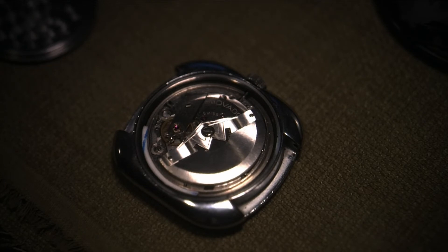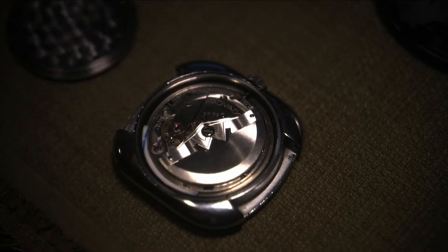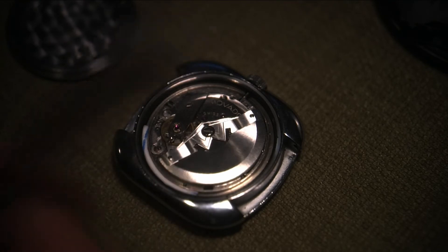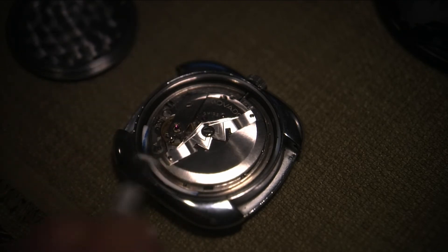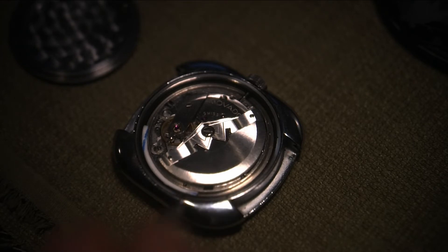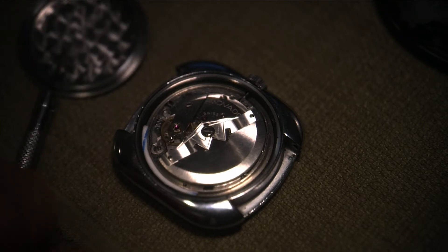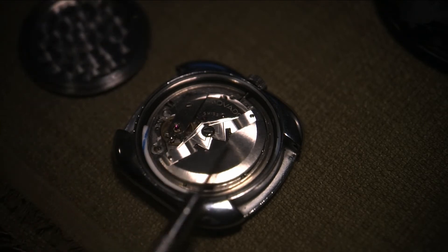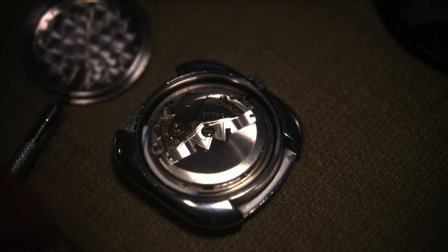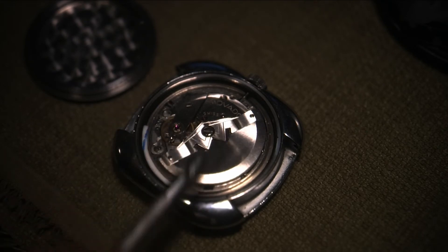I took this frame out and I actually ground the frame down — about a millimeter off the frame. That's because I don't want the case back touching any of the internals or clamping the case frame. I had to figure out another way to clamp the frame in because I didn't want it clamped by the case back. The watch frame and assembly is very sensitive and I don't want any pressure from the case back onto the watch frame.